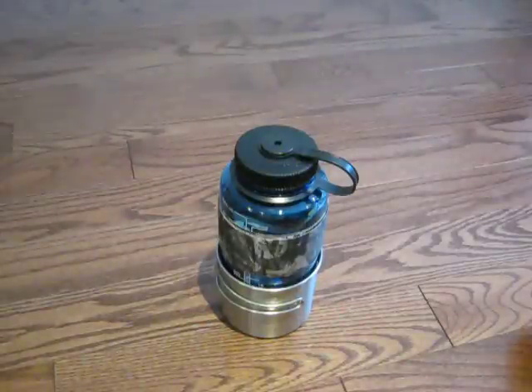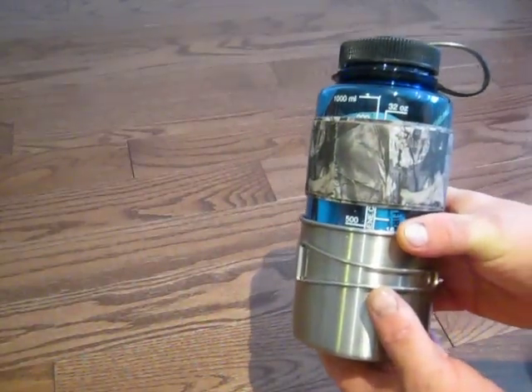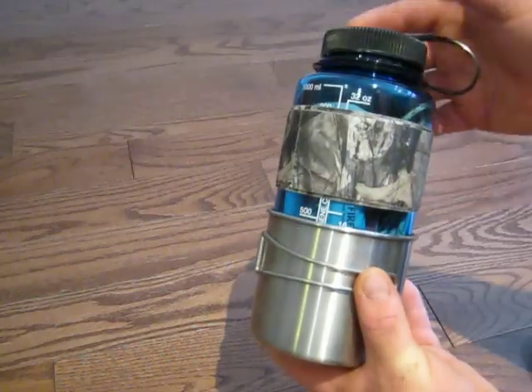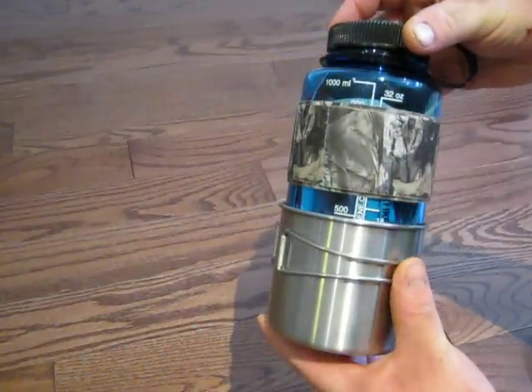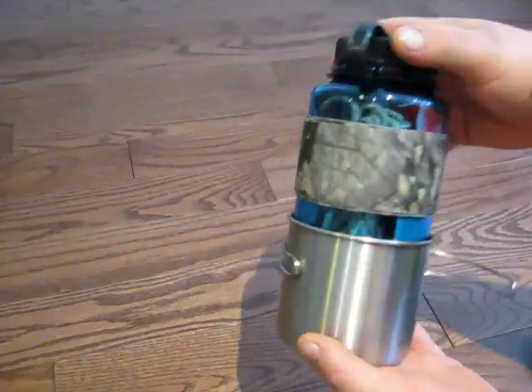Hello, welcome to Survival ABCs. This video is in regards to a Nalgene water bottle survival kit. I've got a request for this from a good friend of mine. So basically this is my take of what the survival kit in the Nalgene water bottle is.